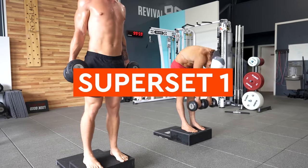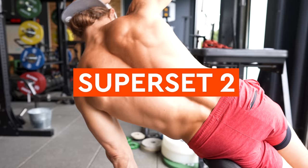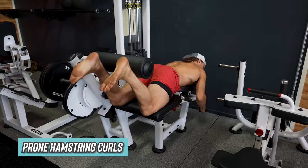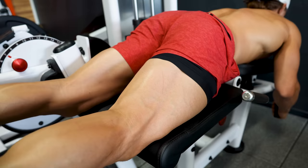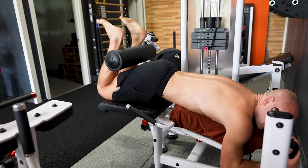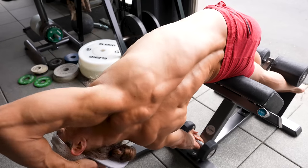After our front squats, we jumped into two strength balance supersets. The first was a superset of Jefferson curls and hand-supported ATG split squats, both focused on range of motion and control at moderate to light weights. The second superset involved single-leg back extensions on the 45-degree hyper and prone hamstring curls on the machine — targeting the posterior chain, glutes and hamstrings specifically, one unilateral and one bilateral. For both supersets we were aiming for 10 to 12 reps, choosing a load of about eight out of 10 on the effort scale — not to failure, but with only two to three reps left in the tank at the end of each set.